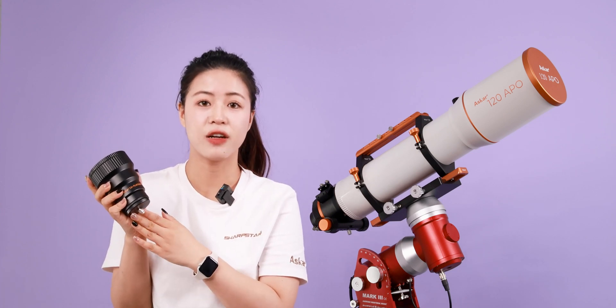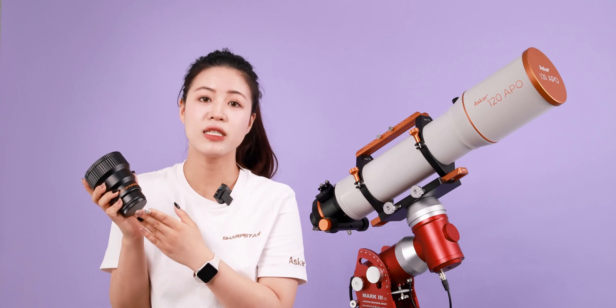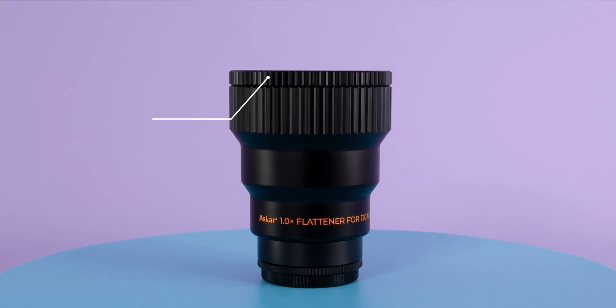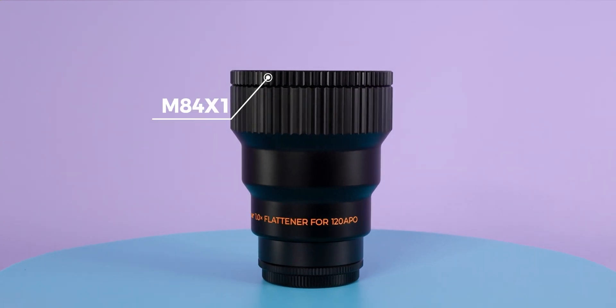The flattener adopts a triplet design and supports a 44mm full-frame image circle. The front thread is M84.